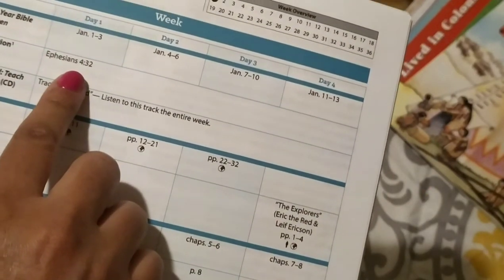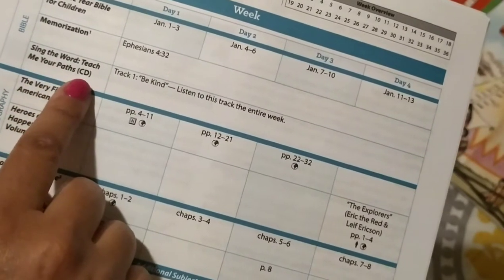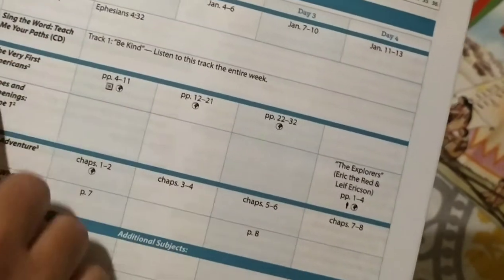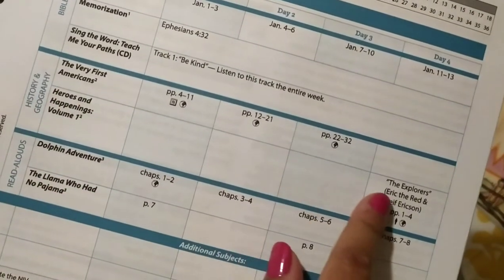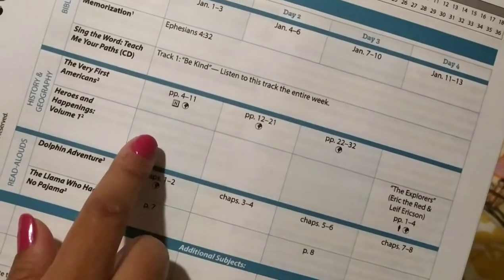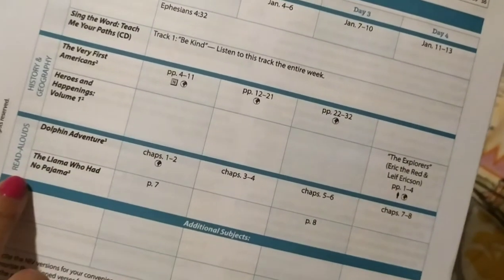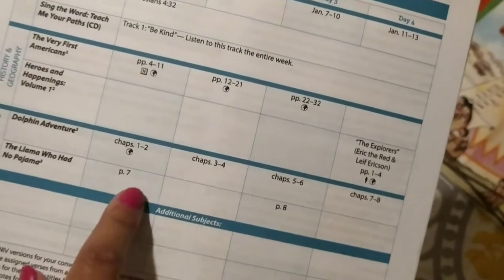Then it'll tell you the verse your children should be memorizing for that week. It'll also tell you to sing the 'Teach Me Your Paths' CD — you're going to play that, and it's included in the package. Then it goes into the history portion, telling you all the history you're going to be covering for that week, including the pages. Here are the names of the books and the pages you will be reading. Then here are the read-alouds — you will be reading two read-alouds, and these will be the pages.